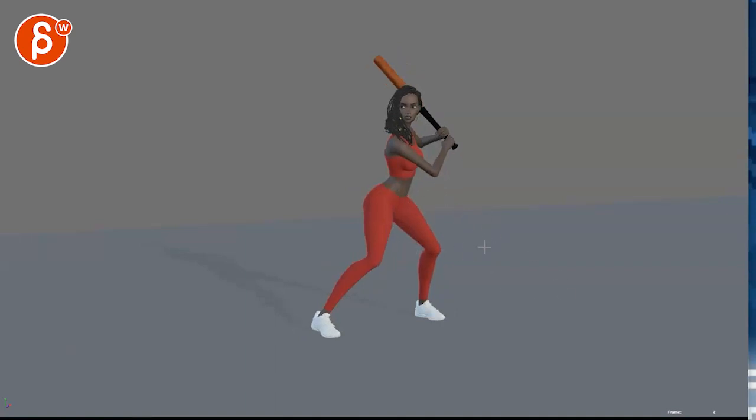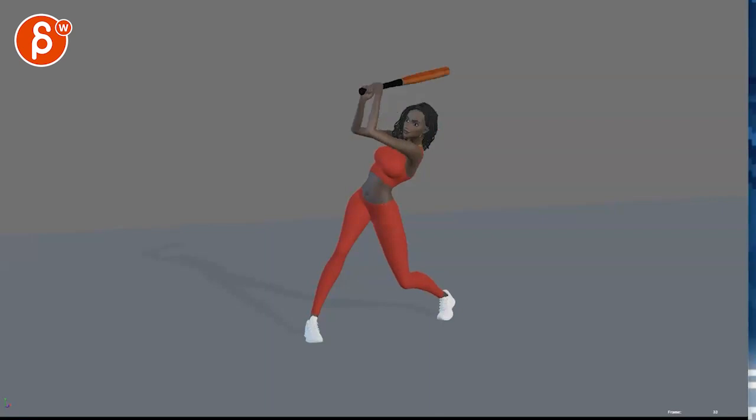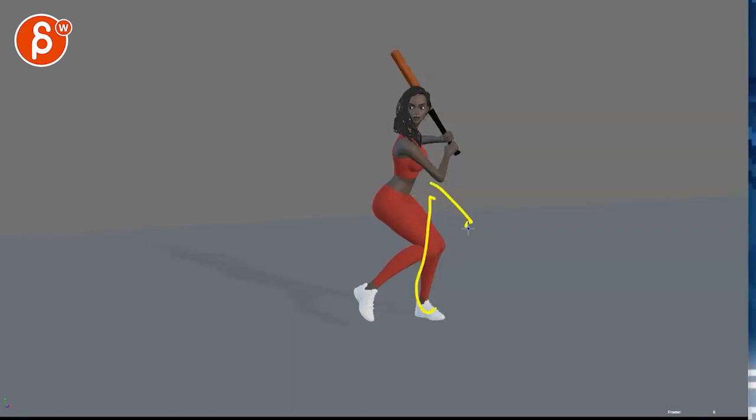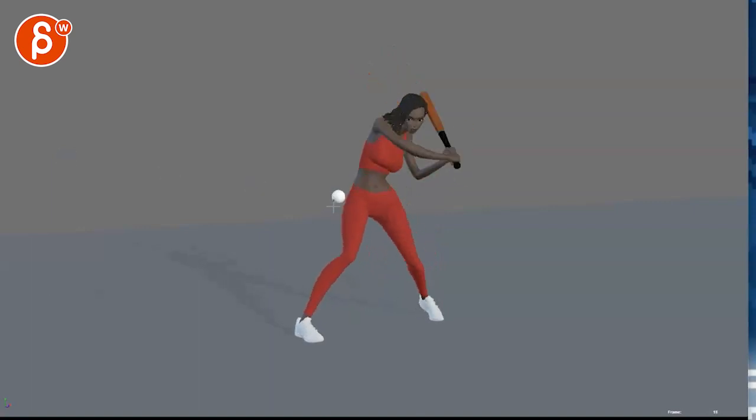I think it would be nice to exaggerate a couple things. It's close to the reference and you want to push the poses more. As she goes back, instead of having the thighs overlap where silhouette-wise we just get that, you can have her lean more the other way — basically lean over that foot more, bring that foot up into a really big pose. This would be a much bigger move over and the leg is up.